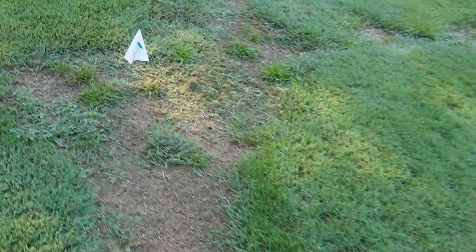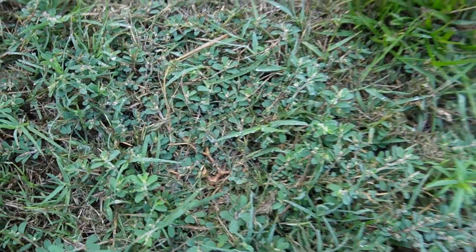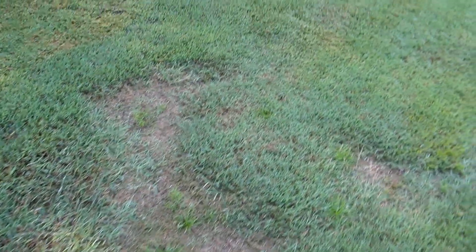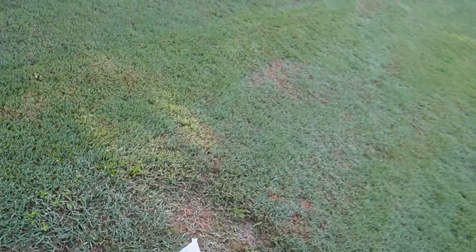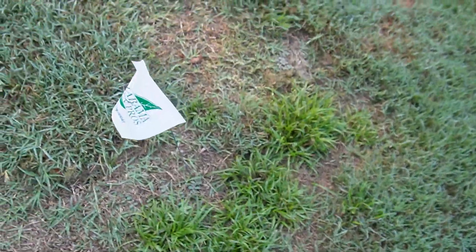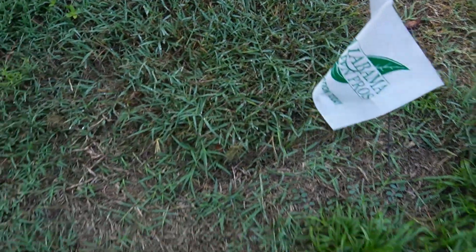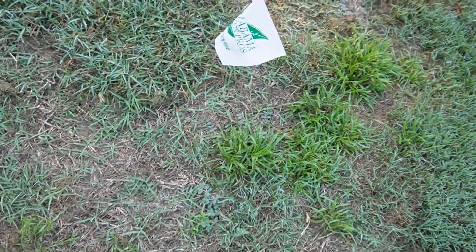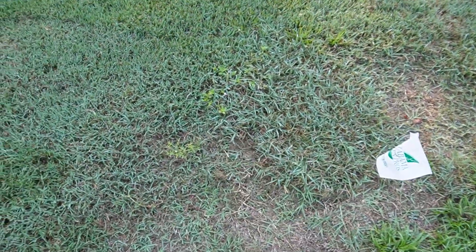Over here we've got some type of kyllinga and a sedge-looking thing, plus a little bit more spurge. I've got two plots for Dismiss NXT and two plots for Blindside — flags already in the ground with the product names marked. The Blindside plots have a little bit of spurge, a little kyllinga — common weeds we deal with in summer. There's also whatever this little crazy weed is, and I've got a feeling it's going to do well.